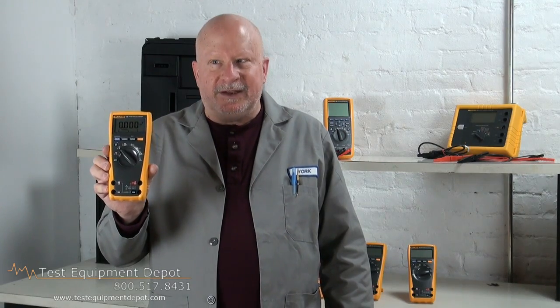This has a 6000 count display which provides better resolution. It has true RMS, AC voltage and current measurement capability for accurate readings on all waveforms. It has min, max, average functions to record irregular activity.